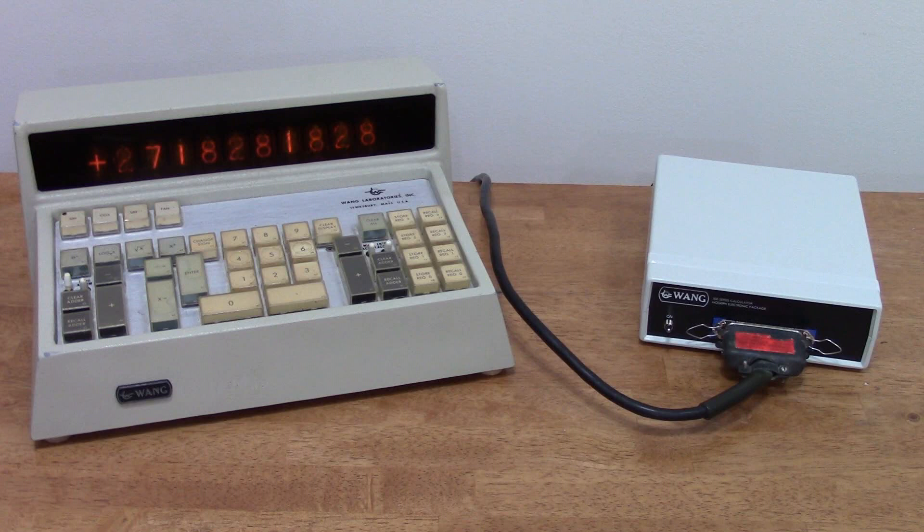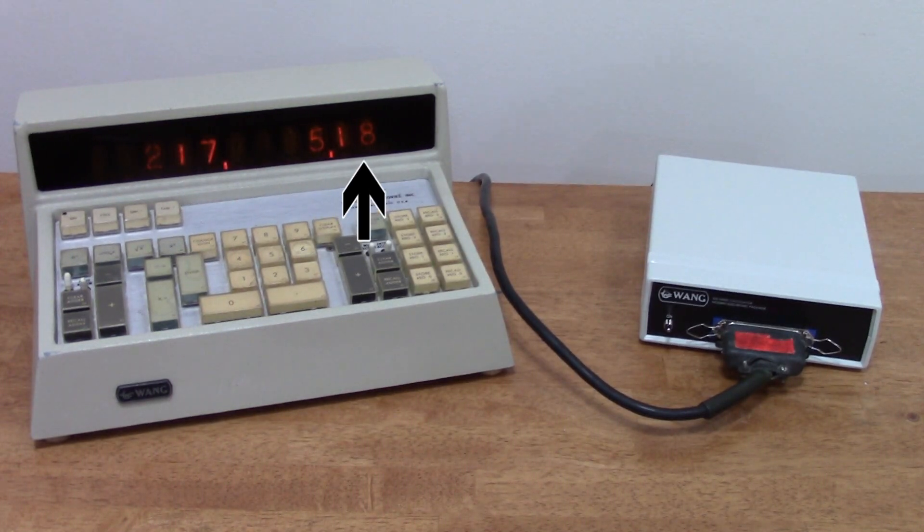My modern package also adds a couple of features to your console. It can act as a self-setting Nixie clock, displaying the time, month, and date, and it has a feature for testing the keyboard.